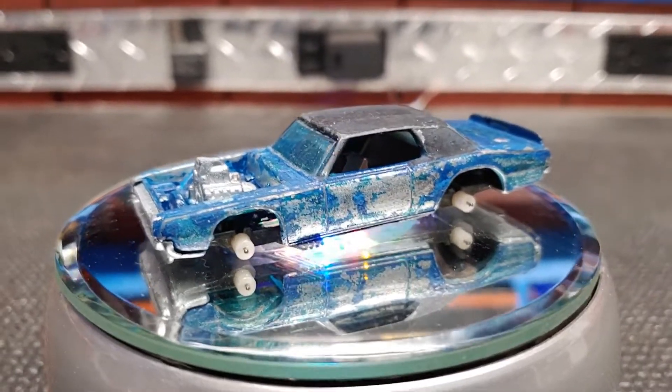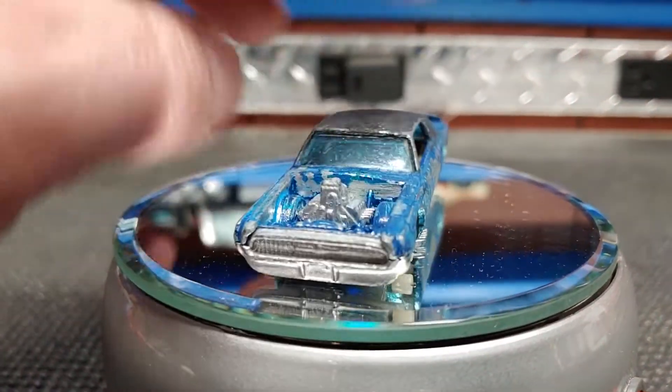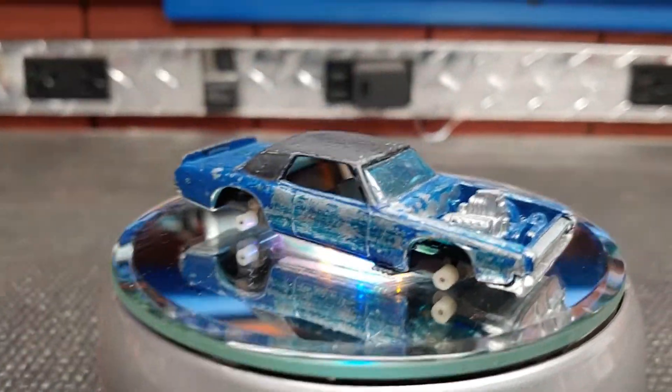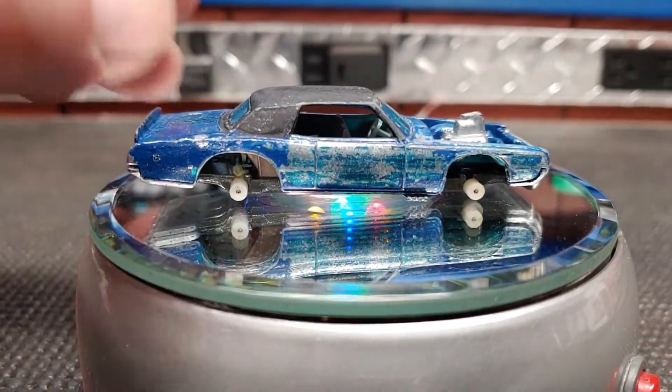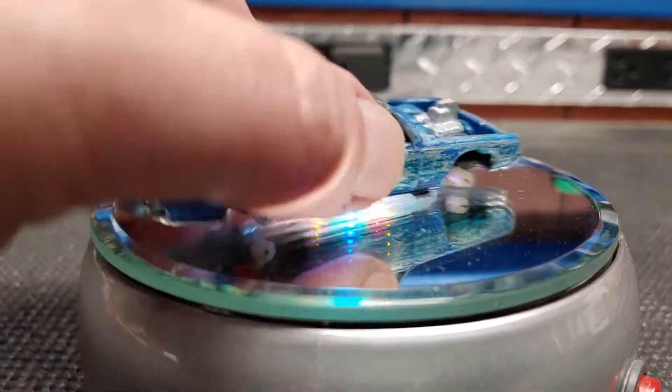I'm going to start a restoration project here. This is a red line TNT Bird — you can see it's in pretty rough condition. It looks as though it's been painted before, obviously.